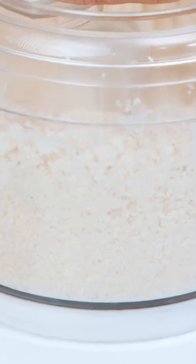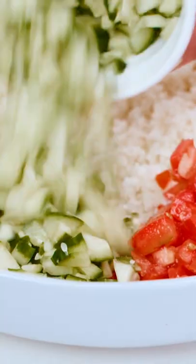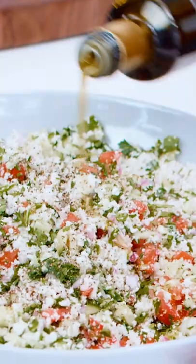From here, really everything will go into my big bowl. Cauliflower, tomatoes, cucumbers, and red onions. Parsley, garlic cloves, salt and pepper. Let's add our liquids — two lemons, extra virgin olive oil.